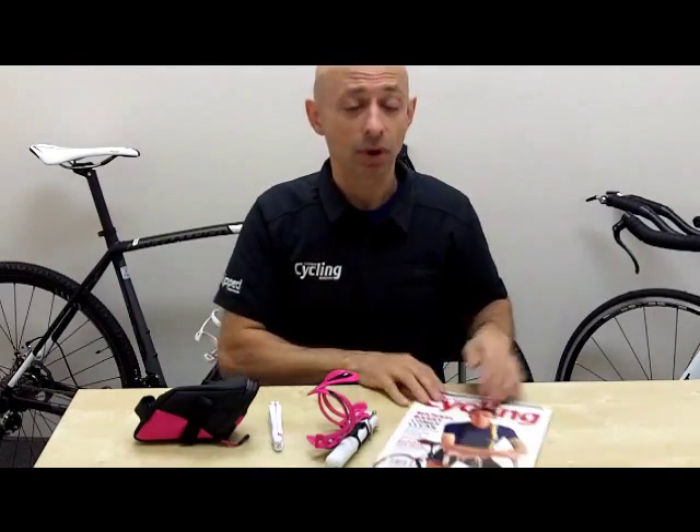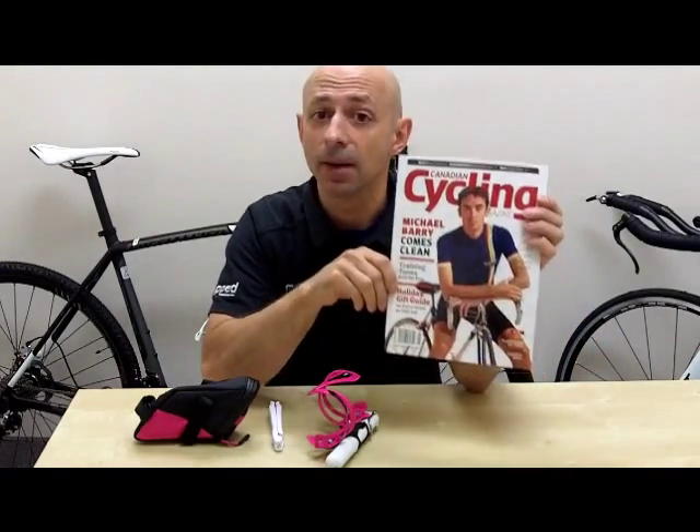All this and more can be found in the December issue of Canadian Cycling Magazine.